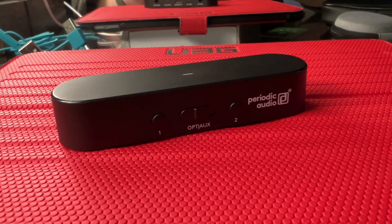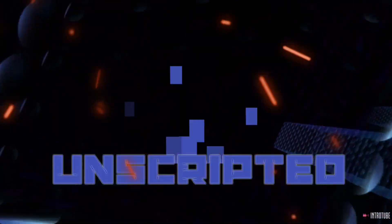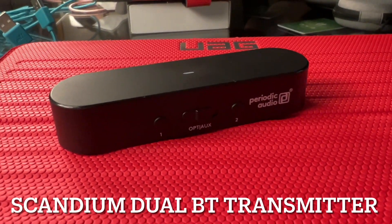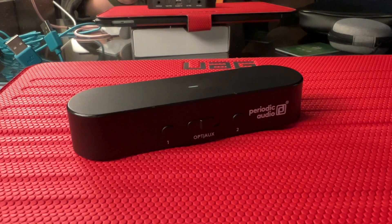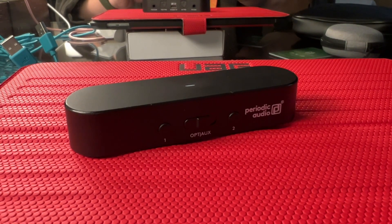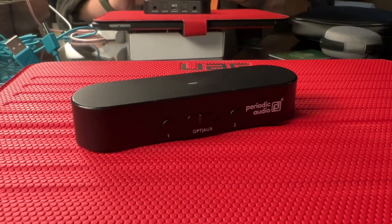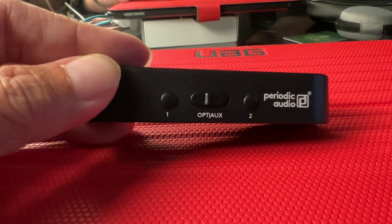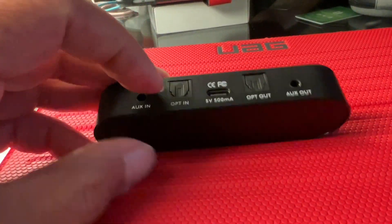This is the Scandium from Periodic Audio. At nighttime I usually cannot watch my TV because I need to use earbuds, but the earbuds I like are not supported by my TV — so Periodic Audio released this. From the back of your TV you take the audio out, the optical here.